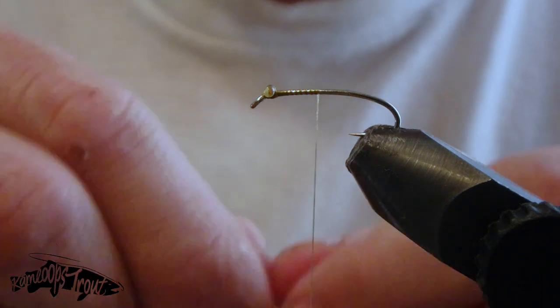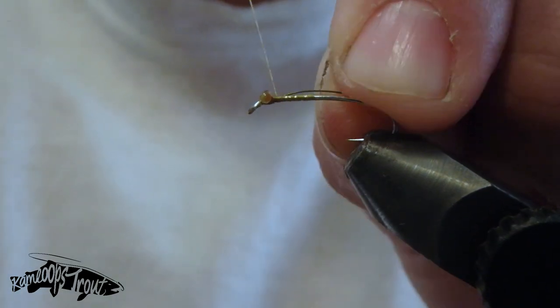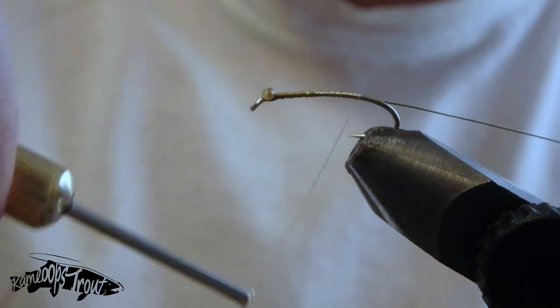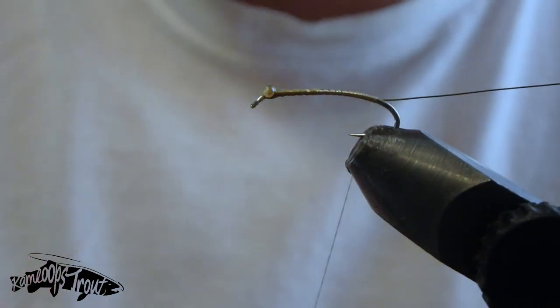Now we're going to tie in some small ultra wire to the hook shank, right behind those eyes, and tie it in down the side of the hook shank until we're about halfway past that hook point.